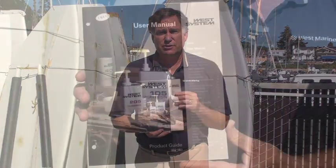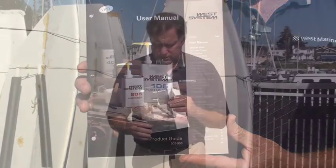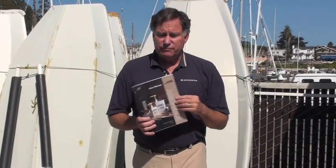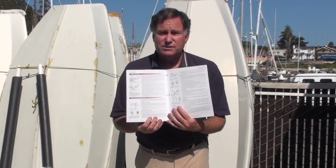One of the things that separates West Systems from other competitors, or for that matter a lot of industries, is the fact that their collateral material — their user manuals, books, binders, and so forth — are so spectacular. They really show you, in very clear illustrations, how to do so many of the projects, using pencil illustrations, charts, or graphics.